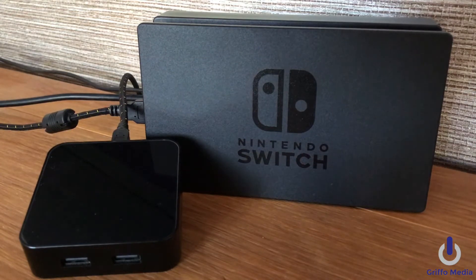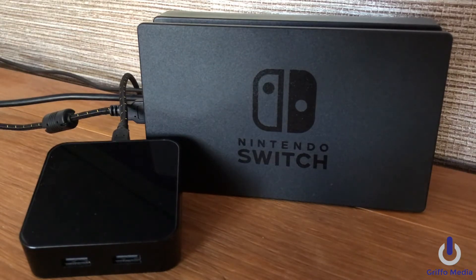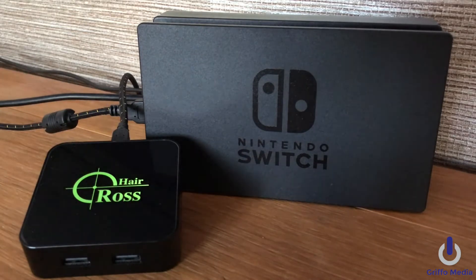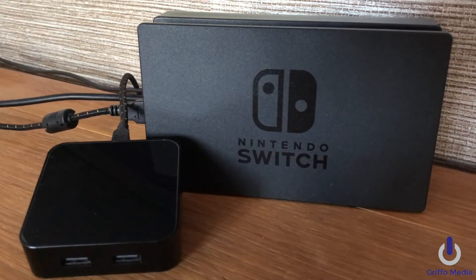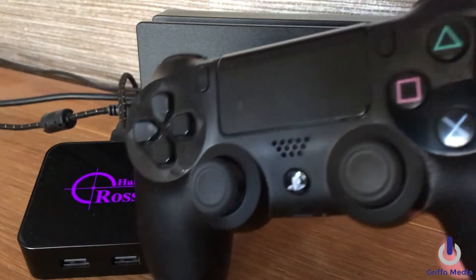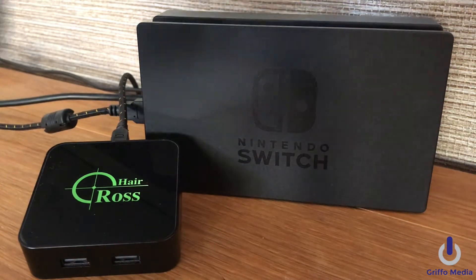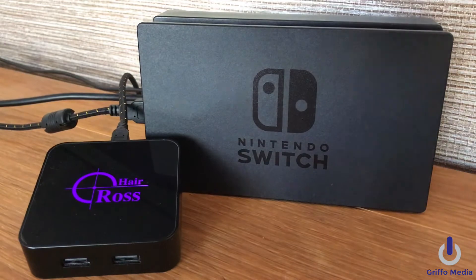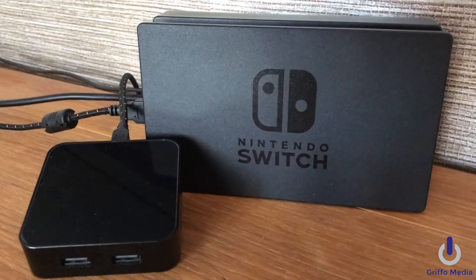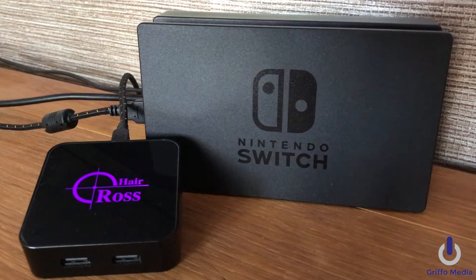I'm Griffo, this is Griffo Media, welcome to my channel. Today it's another crosshair converter video — this time to demonstrate every single controller on the Nintendo Switch. It's a little box, looks like an Apple TV, and it's a right magician basically. It allows any controller on any console — whether it be Xbox One, PS4, Xbox 360, PS3 — it's just a genius little device. Today I'm going to demonstrate on the Nintendo Switch, and if we have time at the end I'll show this working with Mario Kart with a driving wheel.